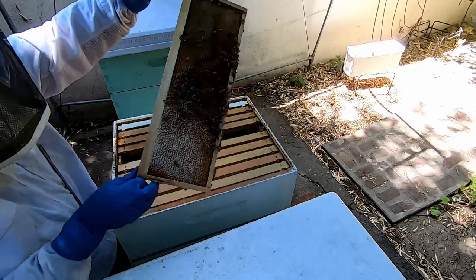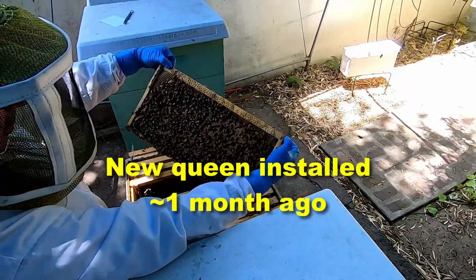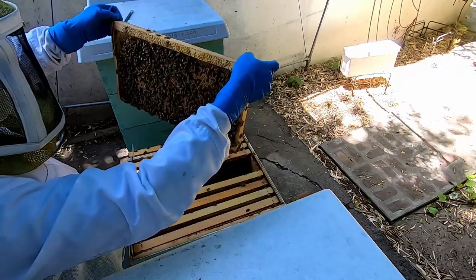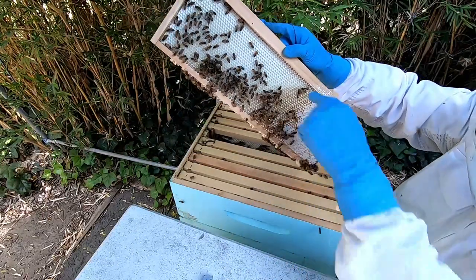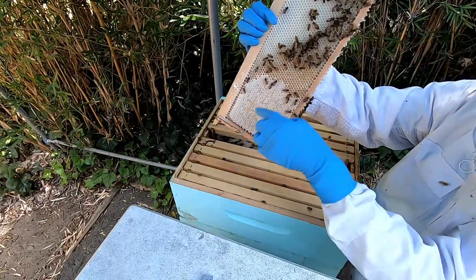Honey going in, lots of brood from the new queen, more brood from the new queen. Tons of fresh honey coming in, all fresh comb — look at all that honey coming in.